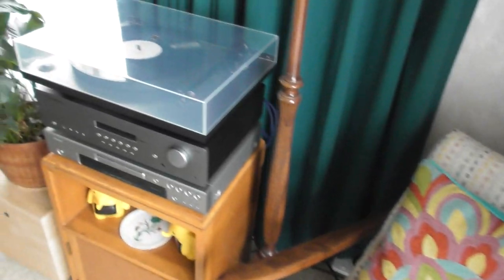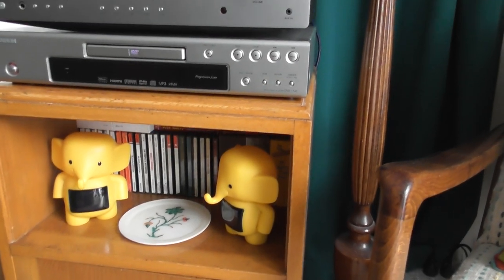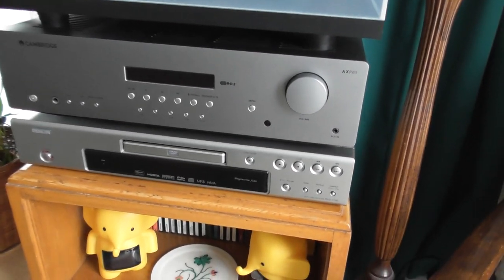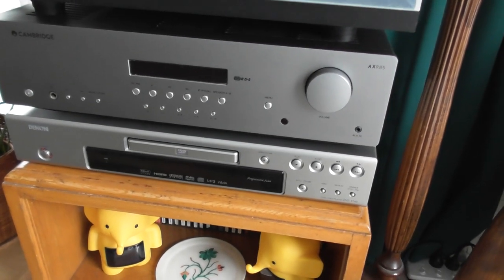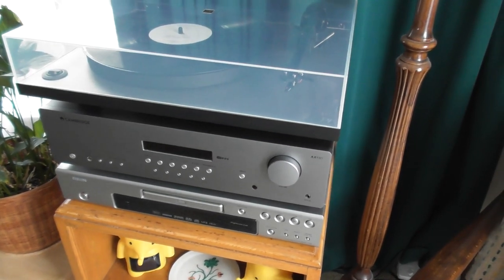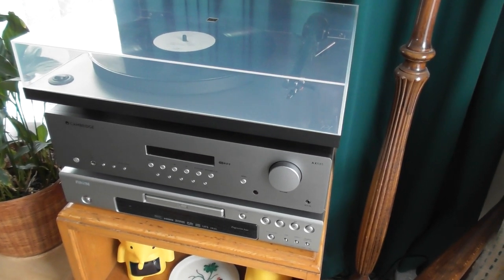Those are my children's little digital piggy banks. I just added a Denon DVD player, so I can listen to CDs through here now. For a while it was set up only with the turntable, so it was pretty much just a turntable setup.